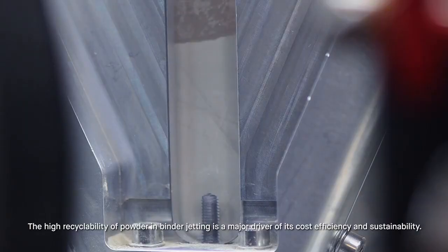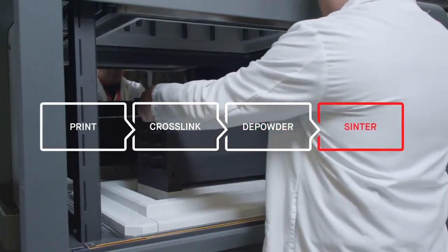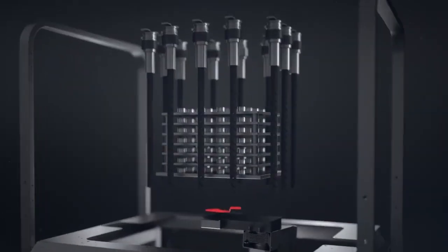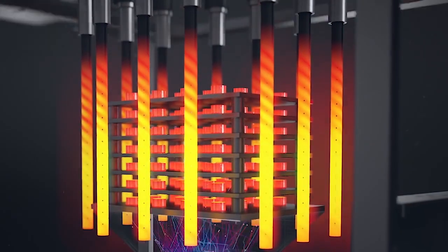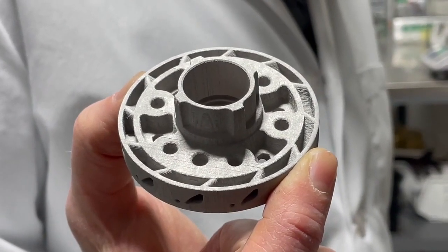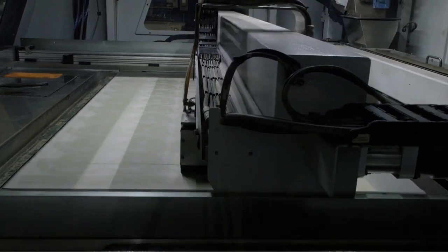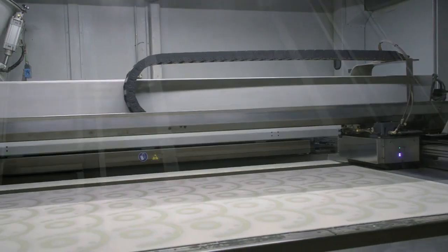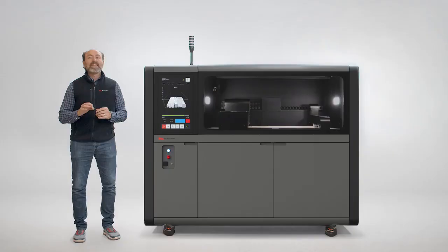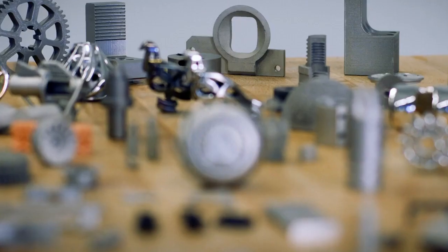For most metals, those green bodies are then further cleaned prior to sintering in a high temperature furnace. Sintering fuses the metal particles together into a final metal object that is dense, accurate, and can be machined. The speed of Desktop Metal's BinderJet 3D printers makes complex parts more affordable than any other form of metal 3D printing.